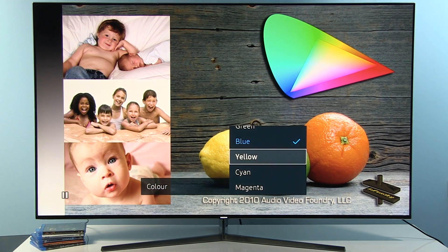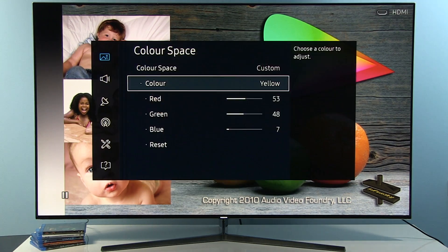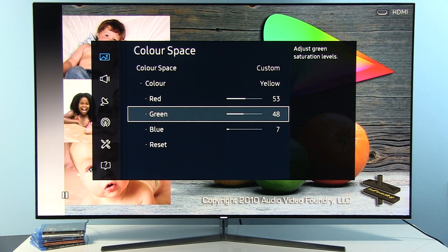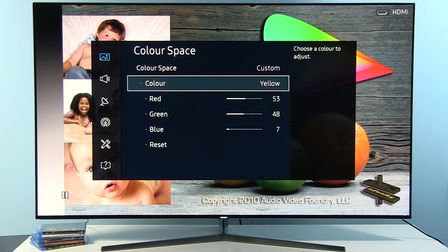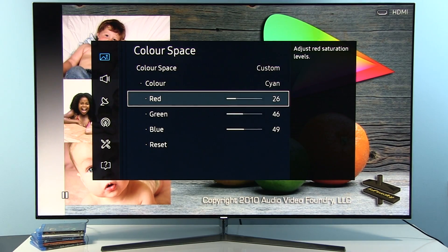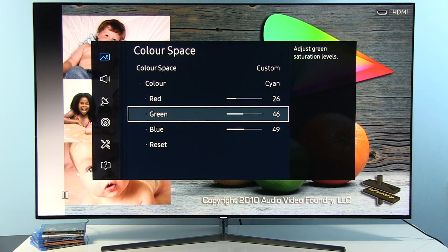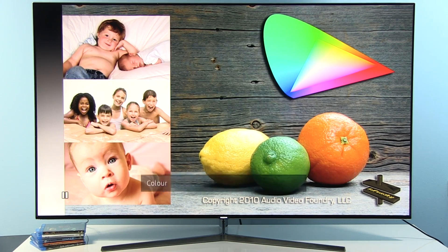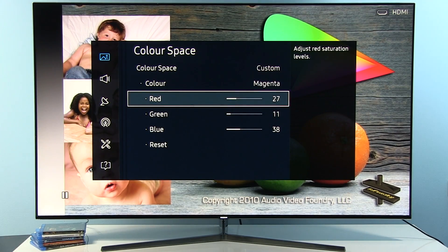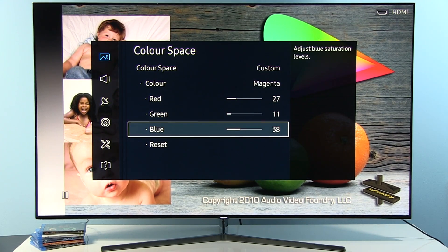For the secondary colors — Yellow has Red 53, Green 48, Blue 7. Cyan has Red 26, Green 46, Blue 49. And finally Magenta: Red 27, Green 11, Blue 38.